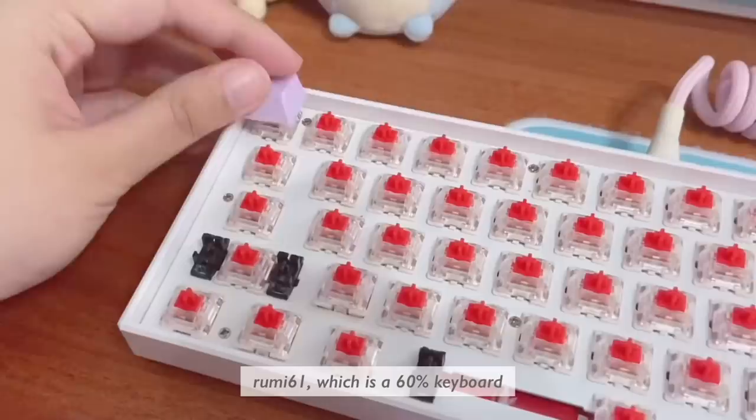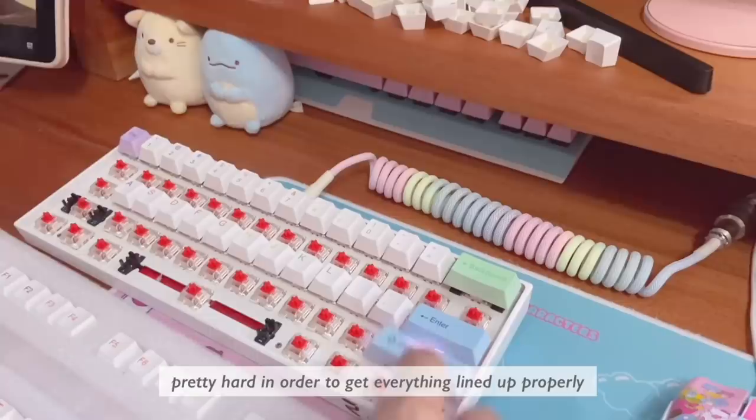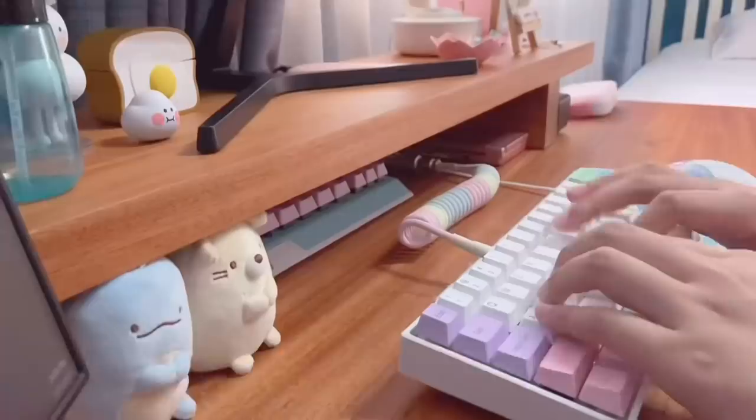So I'm going to show you how it looks on the Rumi 61, which is a 60% keyboard. While the colors are absolutely beautiful, the stems tend to be pretty inconsistent. There are some that are too tight, so you have to press down pretty hard in order to get everything lined up properly.